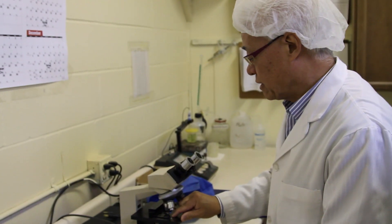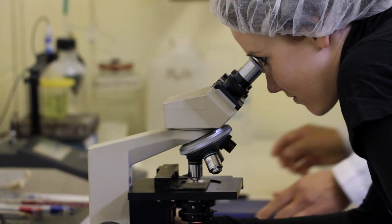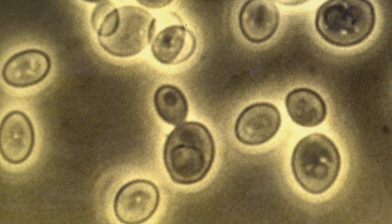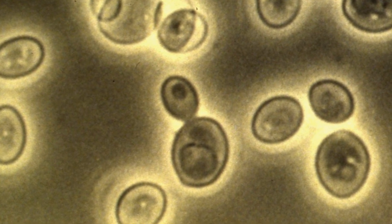The size of the yeast cell is the same size as a red blood cell. Now, we look at this every day, every batch, because that's the only way you can see whether your product is pure or not. And that is very, very important to us.